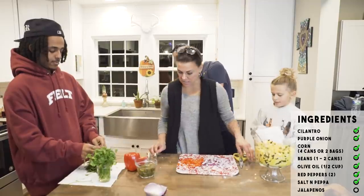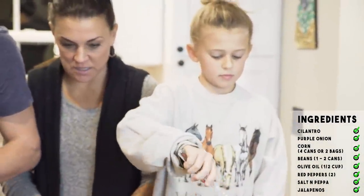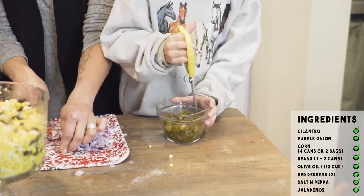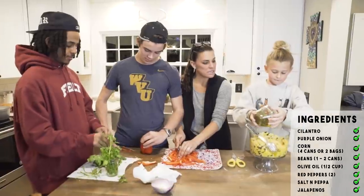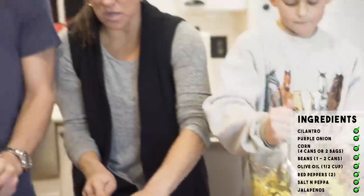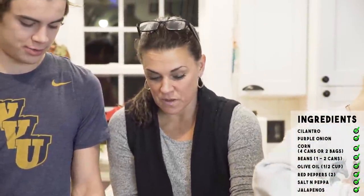Do I have the jalapenos? Well, the jalapenos have to be cut as well because you want everything diced about the same size in this recipe. I use pickled jalapenos — I do not use the fresh ones. You can use fresh but they're going to be hotter.